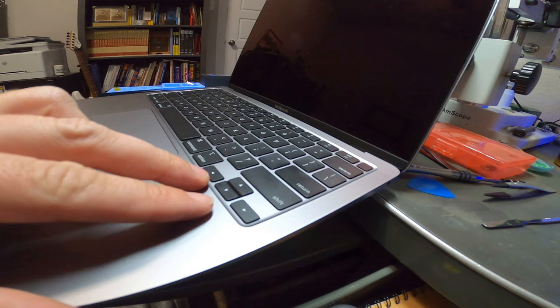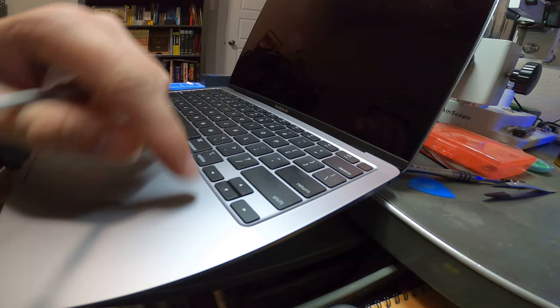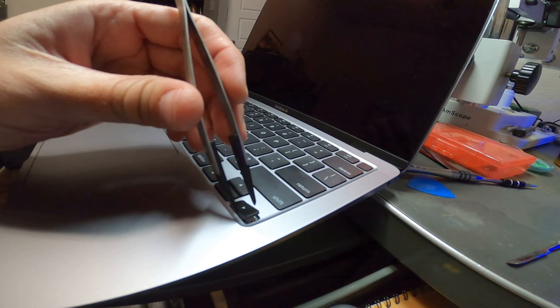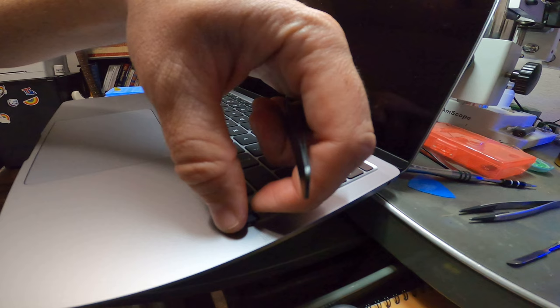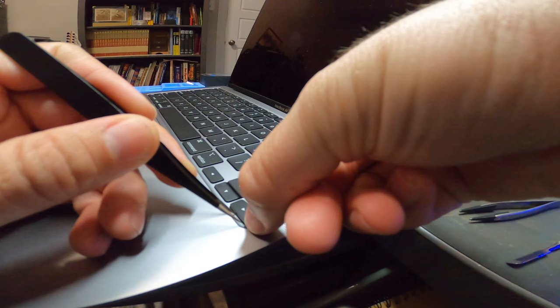Another key you probably want to know about is the arrow keys. These arrow keys have clips on one end and hooks on the other. So this right arrow key here — I'm going to put this tool underneath the edge and kind of pry, just like that. See how it released? Now that it's popped up I'm going to grab it and pull it. These are a little more difficult — not really hard, you just have to know how they unhook.